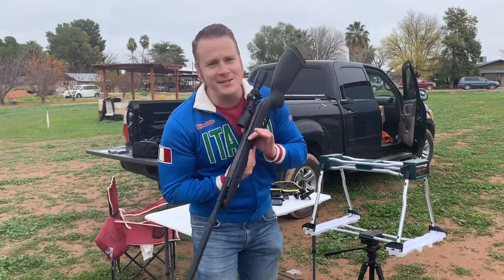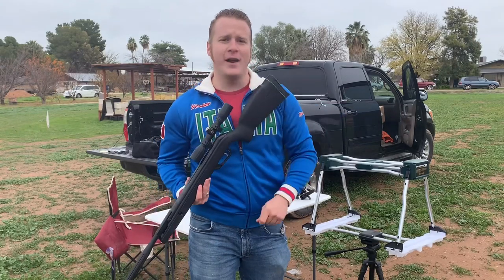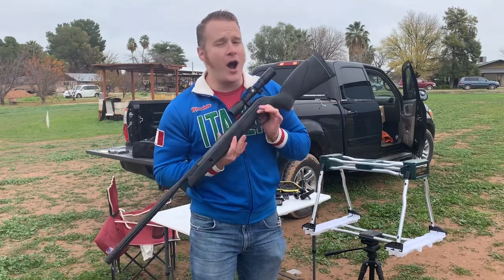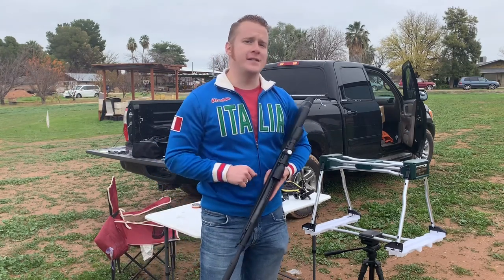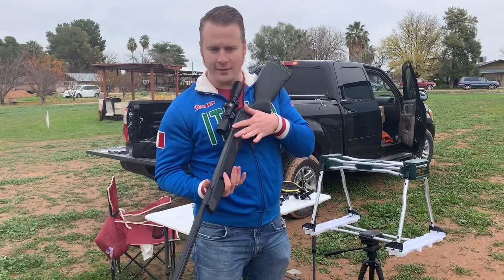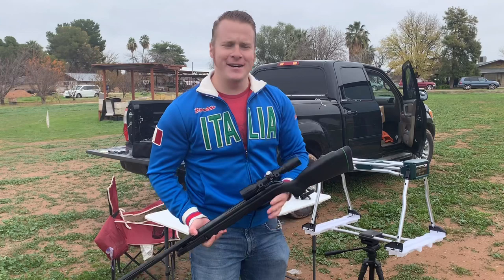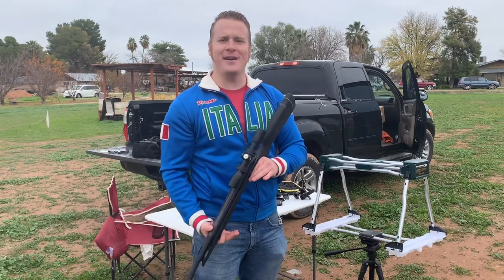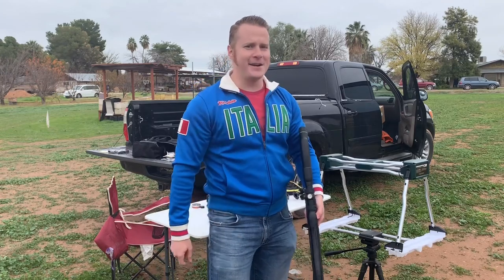Thank you so much for watching. I'm so glad you guys watched this today. Go and tell all your friends that Gamo break barrels aren't going to explode if you dry fire them. Maybe you know someone who says that they did — that's fine, but it is the exception. Now go have some fun. Get out there. Happy New Year. Have an amazing year. Go get some air guns. Have fun with air guns. It's fantastic. I love it and I love you guys. Thank you so much for watching. I'll see you next year.